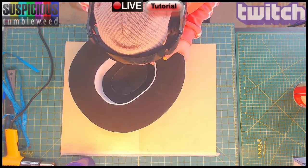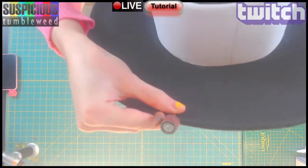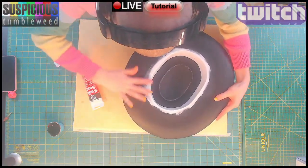This part was super tricky but slowly and carefully I connected it. I sanded the edges round and then heat sealed it with a blowtorch.